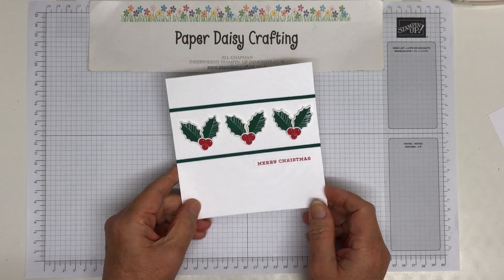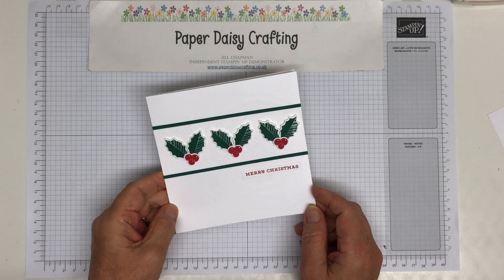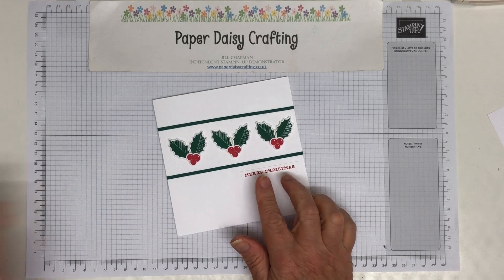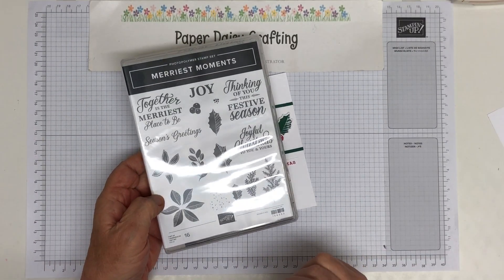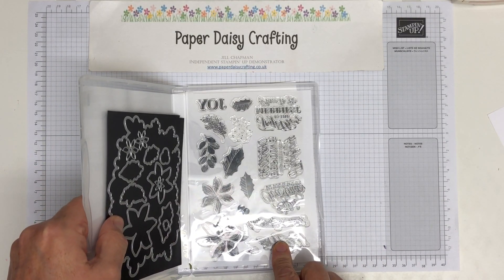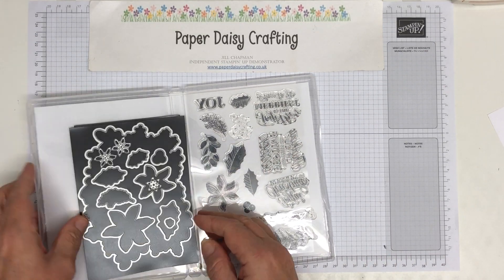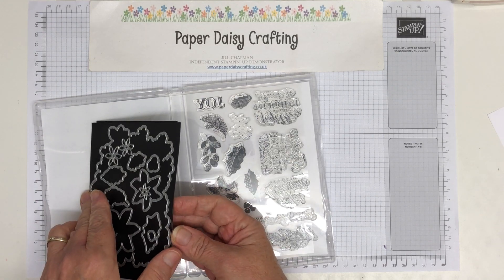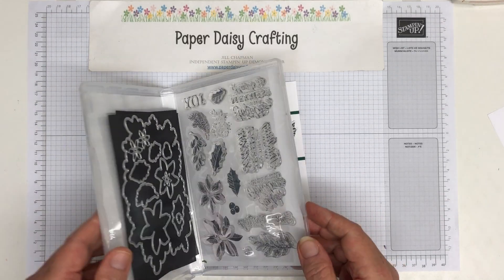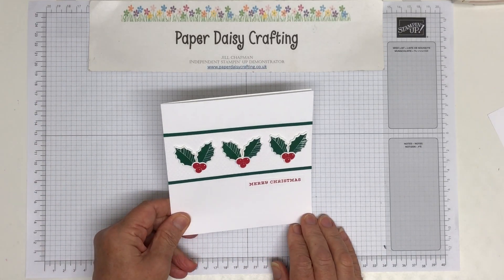This is my project today. I showed you this last Saturday for a blog hop which was all about showcasing products from the new mini catalogue. This is using the set Merriest Moments, which I was lucky enough to win in a team challenge. It's a really nice stamp set and I've made mine a square card, so I'm going to show you how to do that.